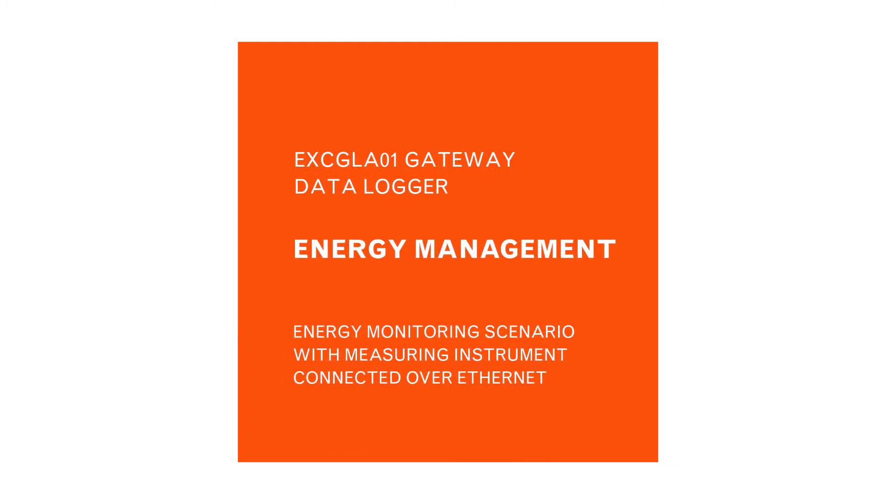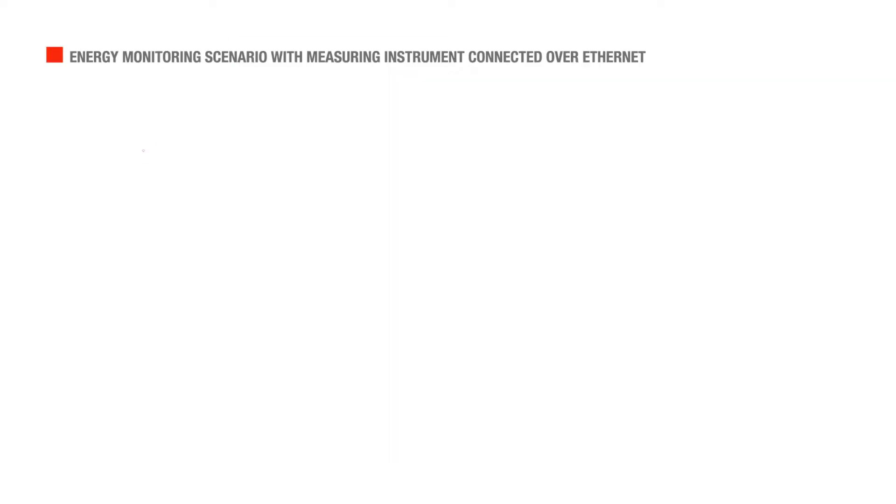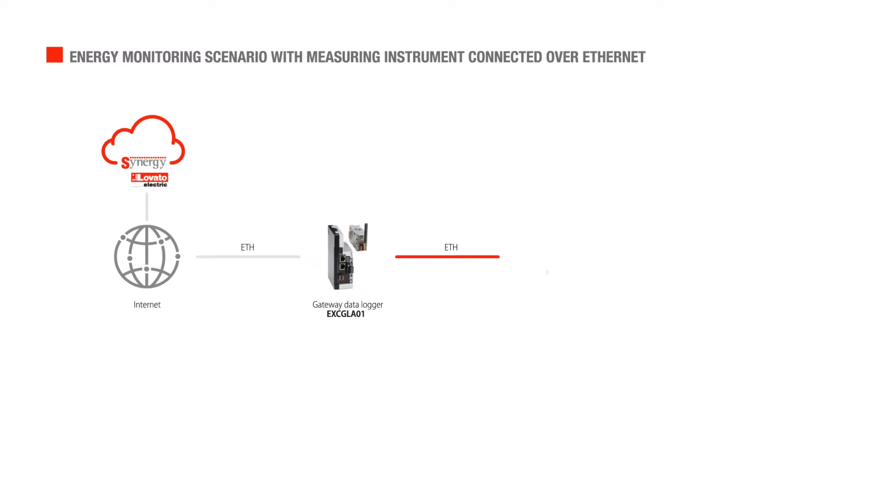Now let's look at the typical case of measurement of quantities on board the machine, with a direct connection to the network switch, valid for one or more machines connected to the same network.